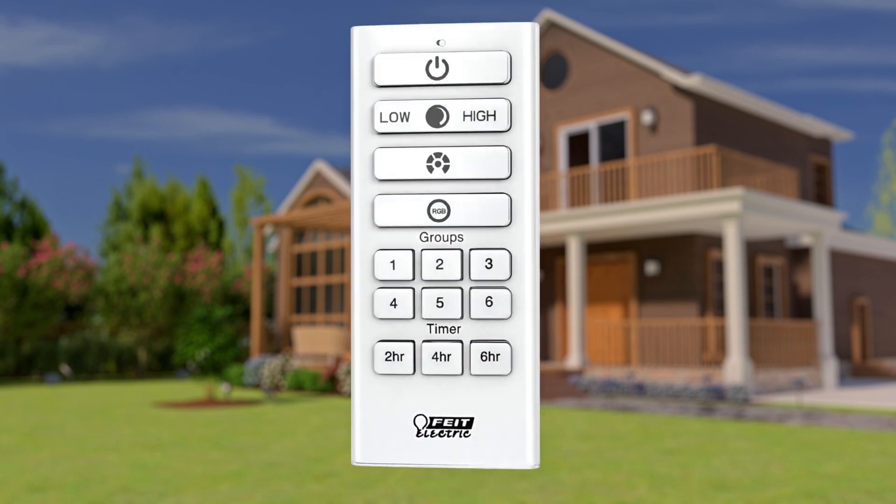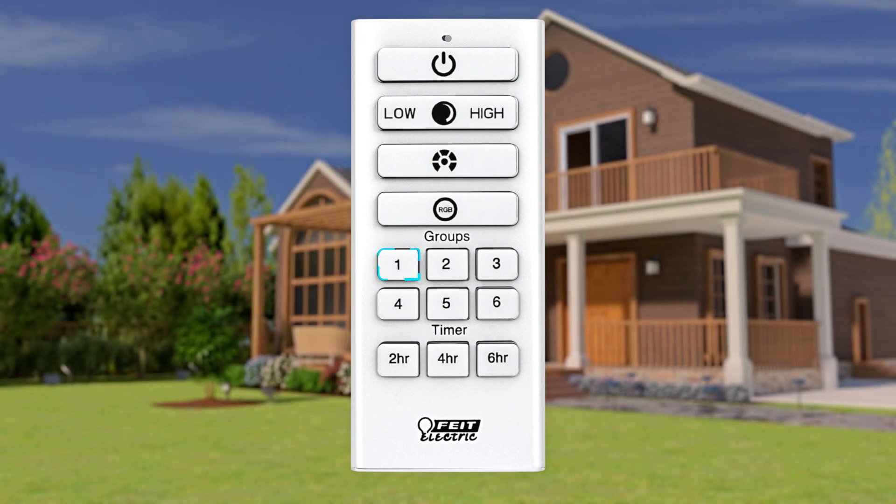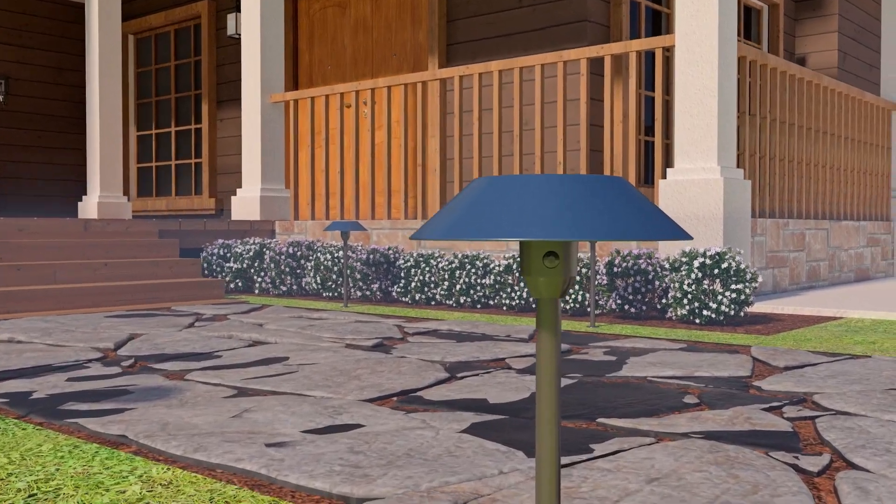Any previously installed OneSync lights will be pre-paired in Group 1. You can pair new lights to the remote in groups or individually at any time.